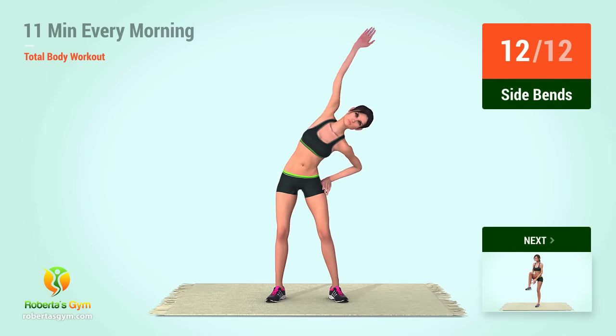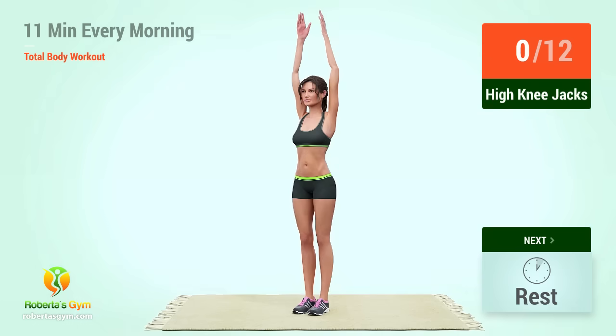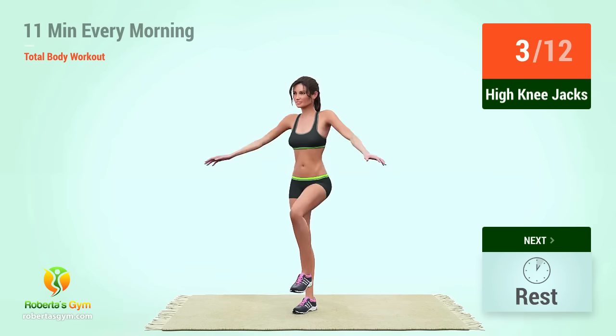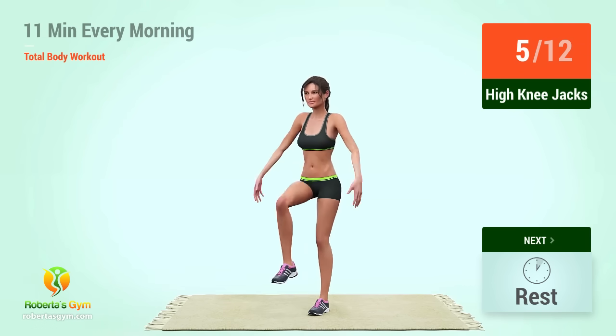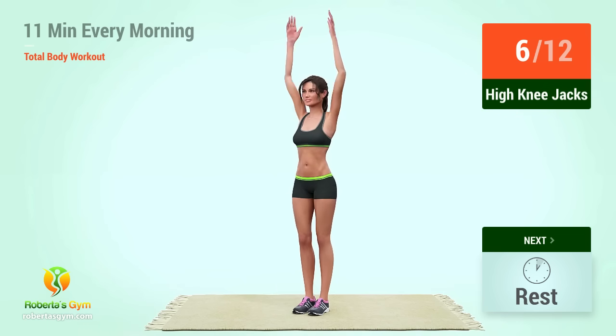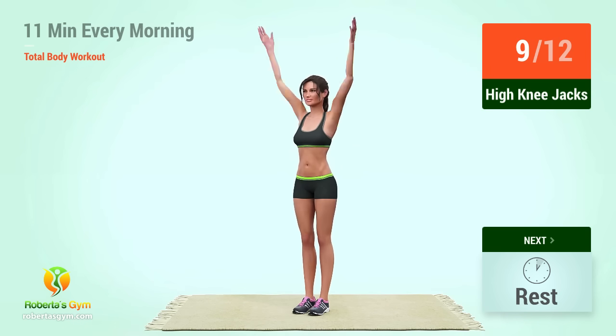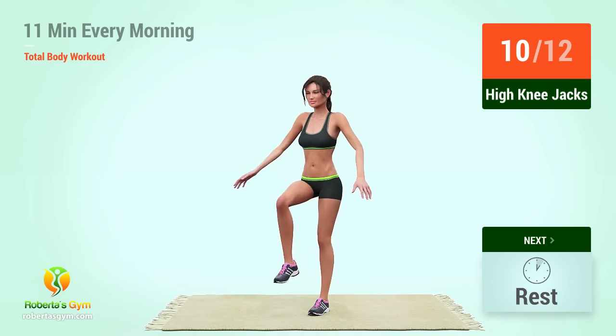10, 11, 12. Up next, high knee jacks. In 5, 4, 3, 2, 1, go! 1, 2, 3, 4, 5, 6, 7, 8, 9, 10, 11, 12. Let's begin the workout.